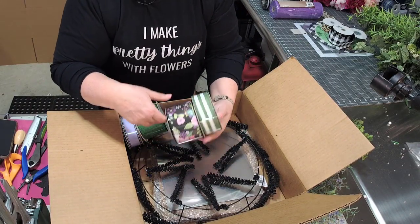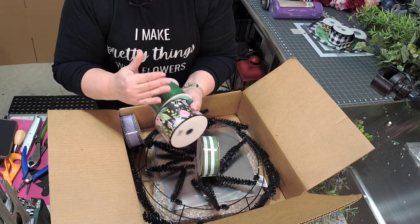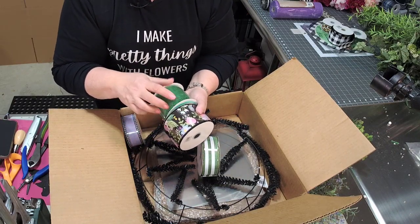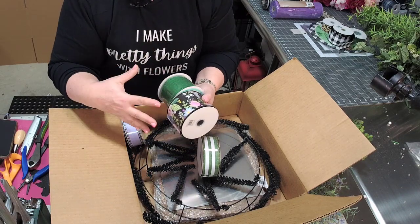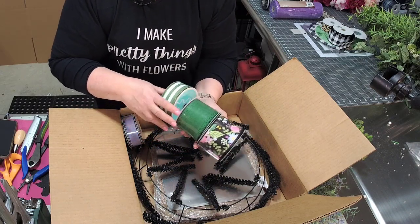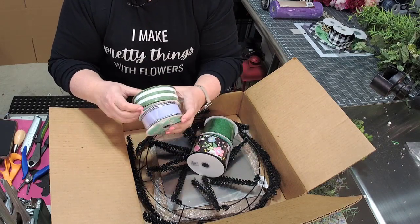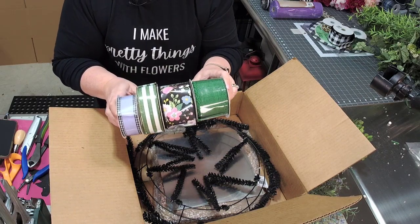We've got four rolls of ribbon. Both of these are two and a half inch, and all of it is wired. It is quality ribbon — these are ribbons that you can put outside in your wreaths and you don't have to worry about the rain messing them up or anything like that, so they're very good for outdoor wreath-making. We have two two-and-a-half inch and two one-and-a-half inch, and you can see that all of these also coordinate really well together.